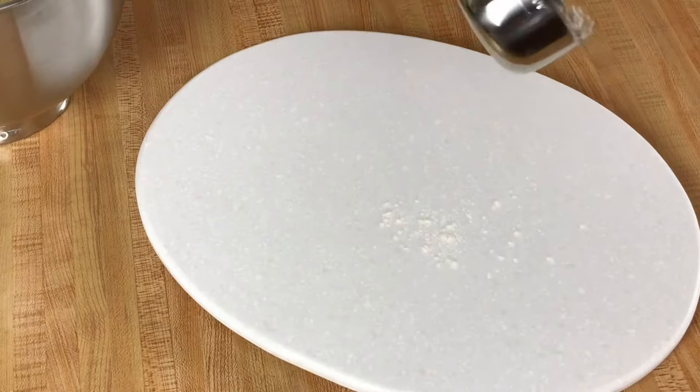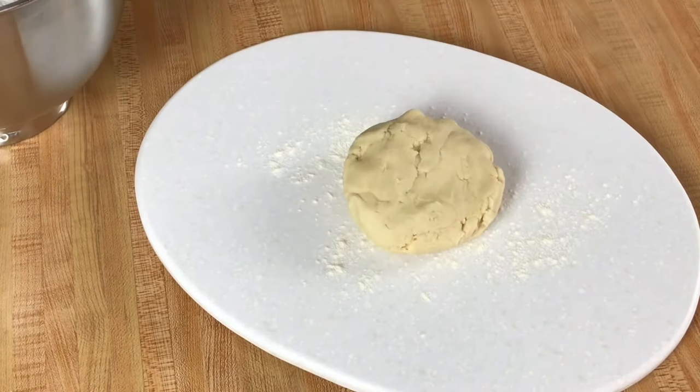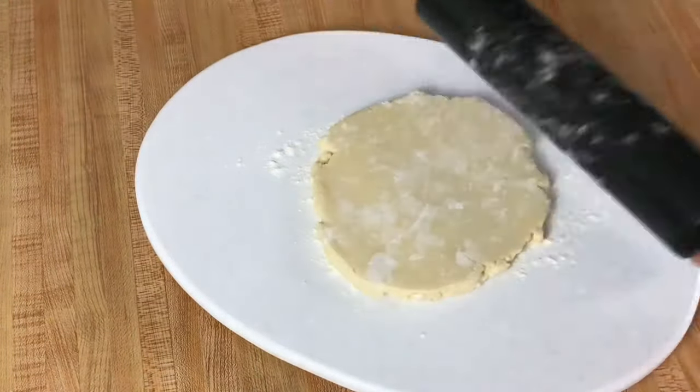Now we will lightly flour our work surface, form our dough into a disk and lightly flour the top. Roll out your cookie dough — I like to do about a quarter inch thickness.